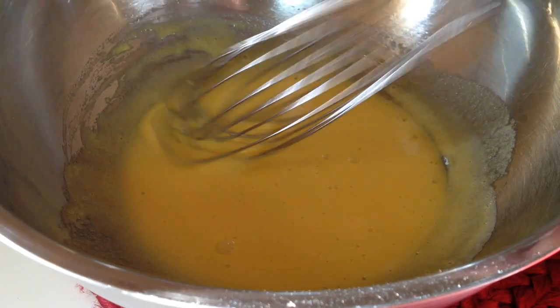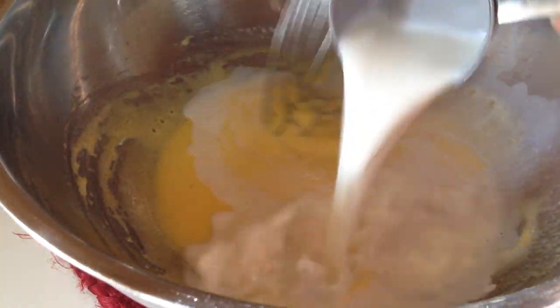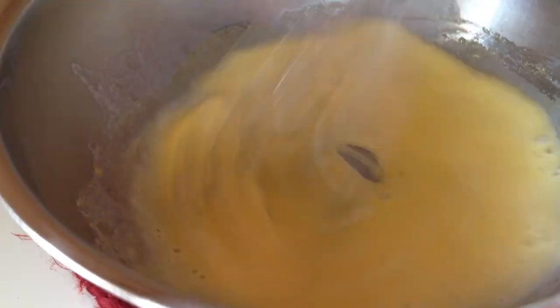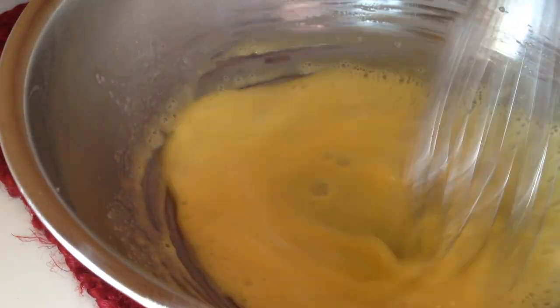Bring the mixture to a simmer and immediately remove from the heat. Add the hot mixture gradually, one quarter cup at a time, to the egg mixture, whisking constantly. Do not add the hot milk mixture all at once or the egg yolks will curdle and it will completely ruin the texture.